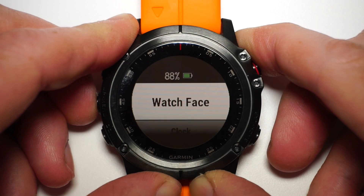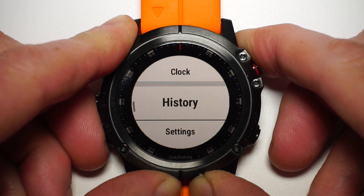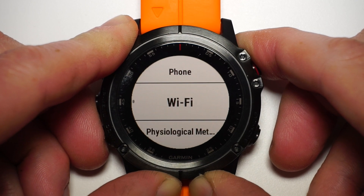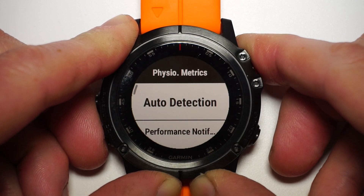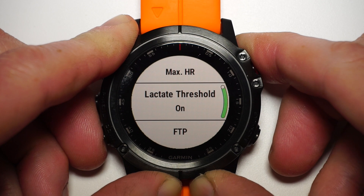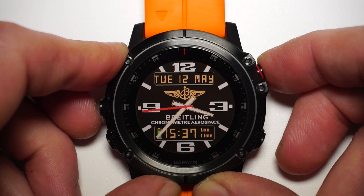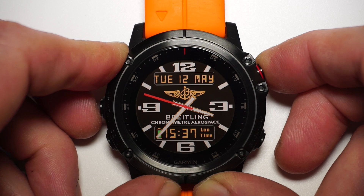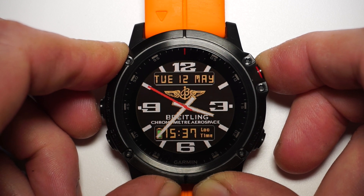Now there are two ways you can enable your watch to measure the lactic threshold. One is to enable auto detect, but this doesn't always yield a result due to the specific requirements needed to measure this during your run. The better way of carrying out this test, in my opinion, is to have the watch guide you through the test.